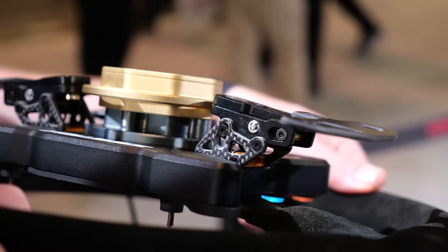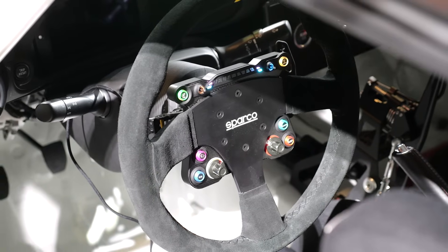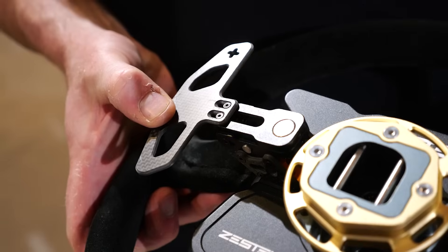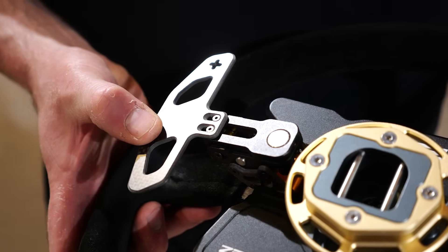In terms of getting the wiring from the steering wheel to the car, let's say we've got six or eight buttons, maybe a couple of rotary switches and a couple of paddles. On face value that sounds like a lot of wires we need to get across to the car, but when we're using CAN bus, that's not quite the case. It's simplified — can you explain what we actually need to wire up?